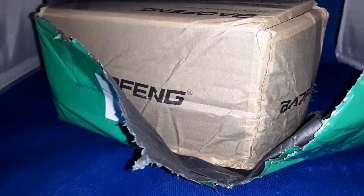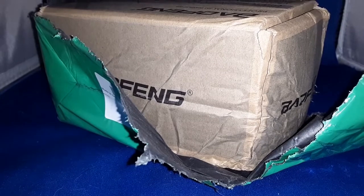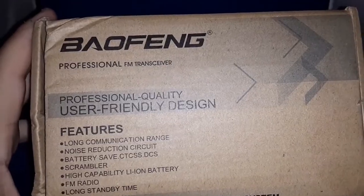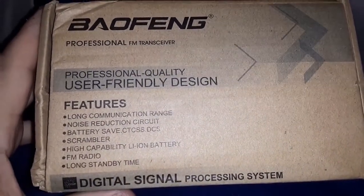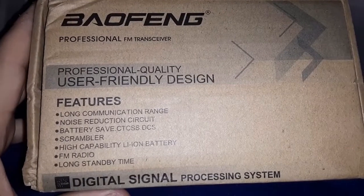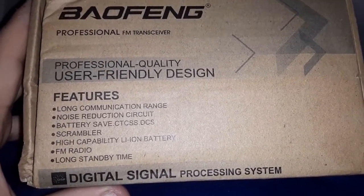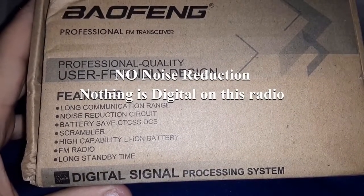I tried to snap the case back together so it somewhat looks presentable, but let's proceed. They say professional quality, user-friendly design, long communication range, noise reduction, battery save circuit, scrambler — I don't know why they put a scrambler — high capacity FM radio, long standby time.